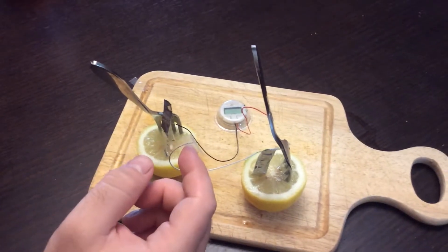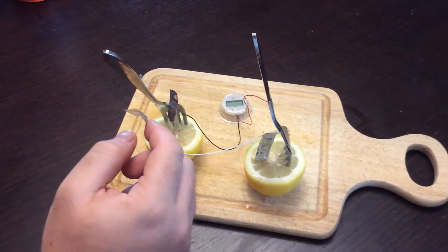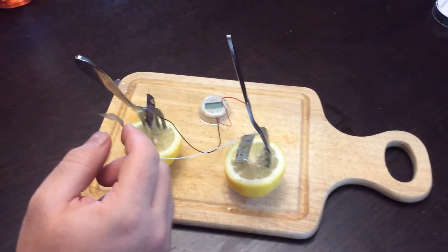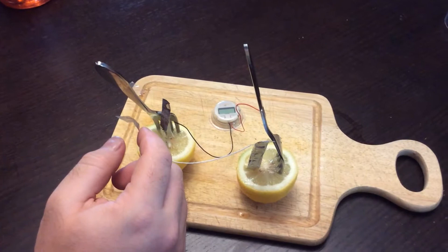We've got a second set of hands here so we can record this more easily. Any acidic fruit will work — you can use a tomato, lemon, or orange. You can choose from a lot of different ones and play around with it with your kids and students.